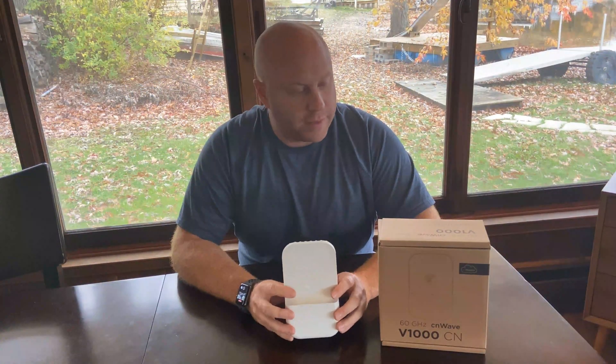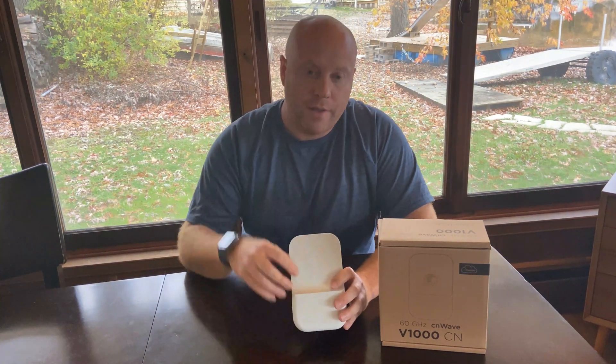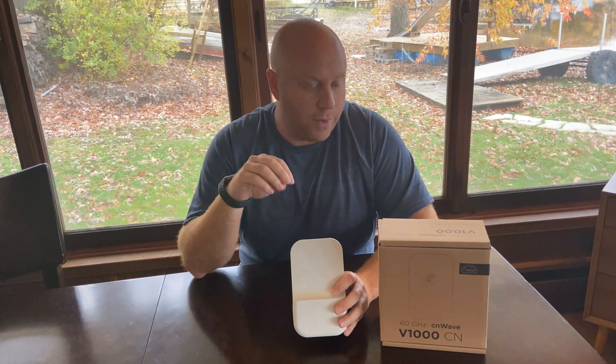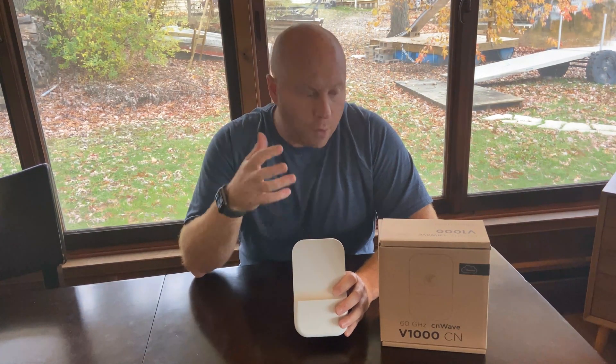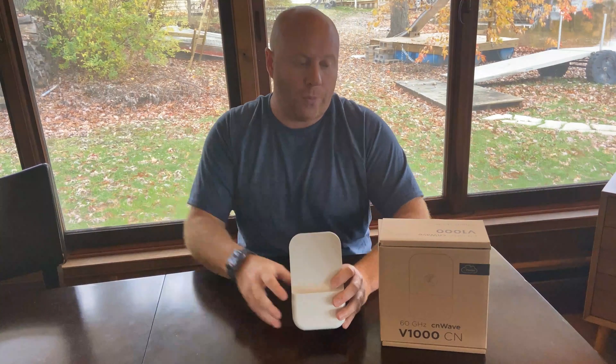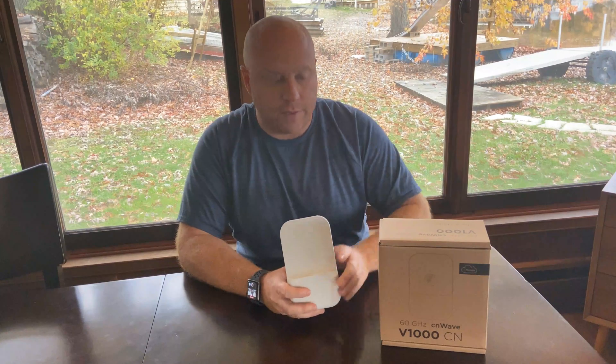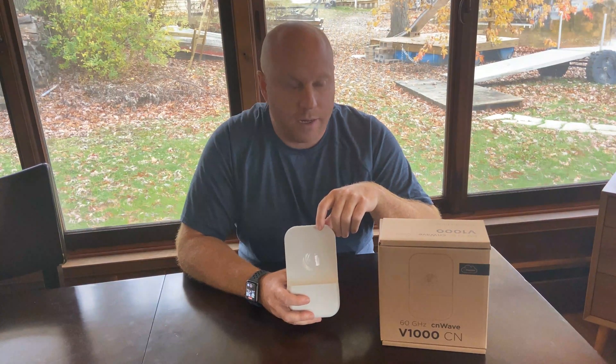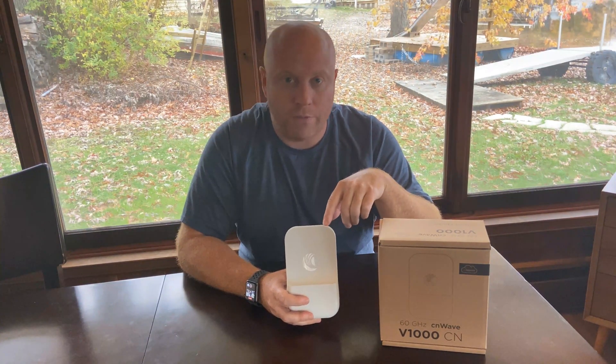So that's my basic summary of the V1000. I'll also have created videos for the rest of the Cambium CN-Wave product line with links below. Please take some time and click on the individual links — I really felt this product line was important enough to break it into multiple videos, showing the strong capabilities of each unit. If you have any questions, please post them in the comments and I'll do my best to get back to you in a timely manner. I'll also include a link below of where you can buy these.